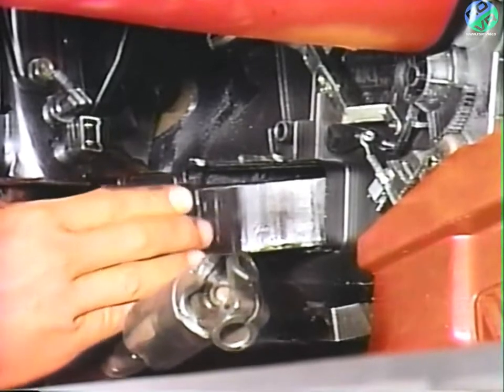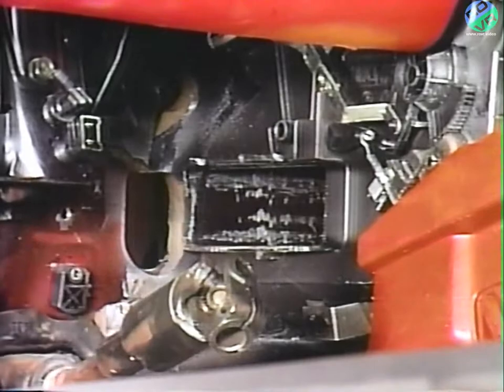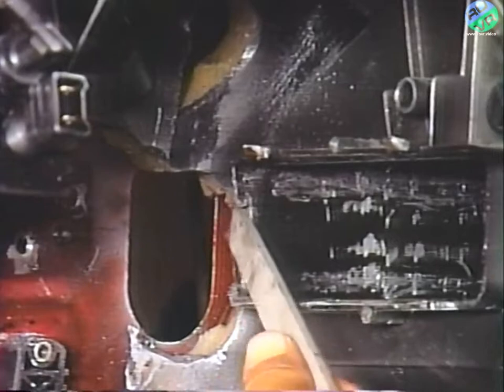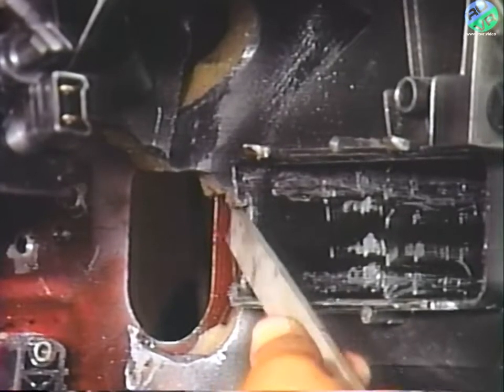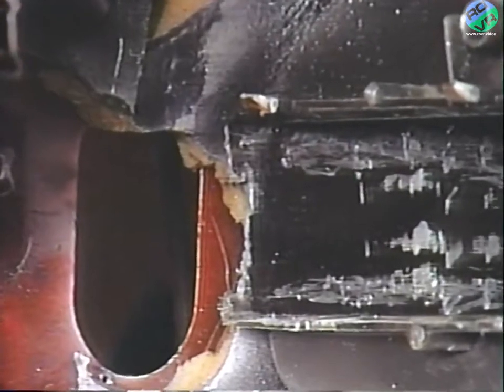When removing the old core, be careful not to break the heater housing. Remove approximately one-quarter inch of plastic from the front of the heater core box to allow clearance for the quick connects to engage the heater core nipples.